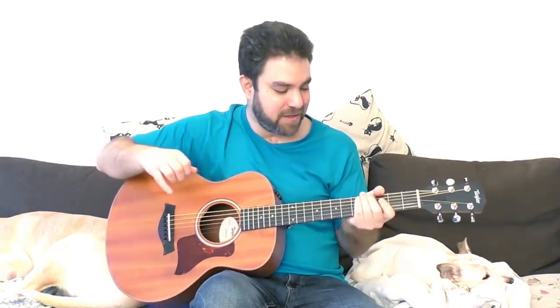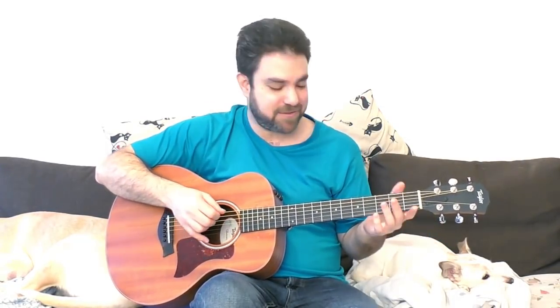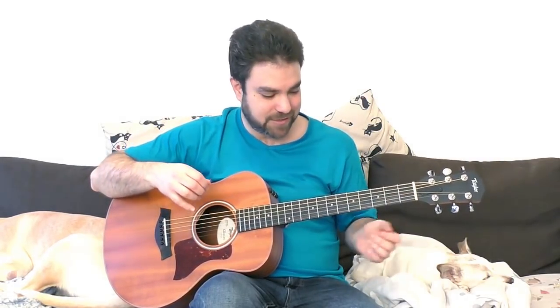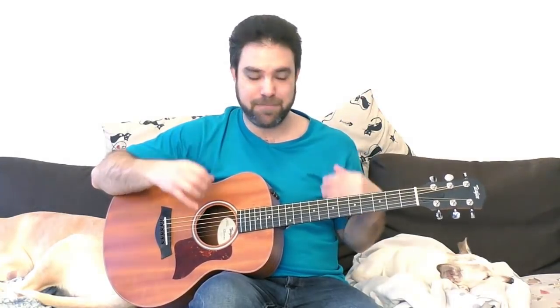And you have D, right? So you have the D string as well. So you have D, G, C, F sharp, B, F, B flat, E, A, D. That's a really interesting way to lead the bass because it's half chromatic and half 2-5-1-ish.